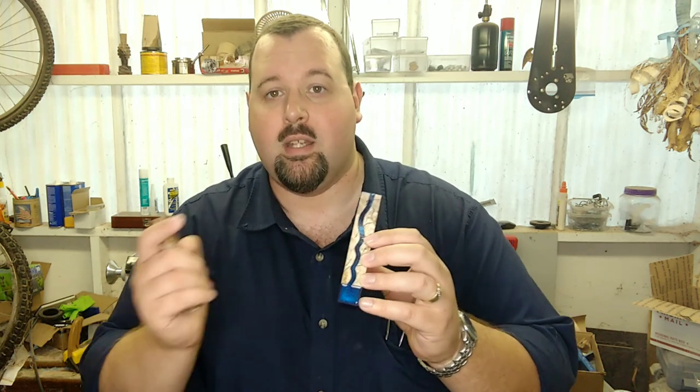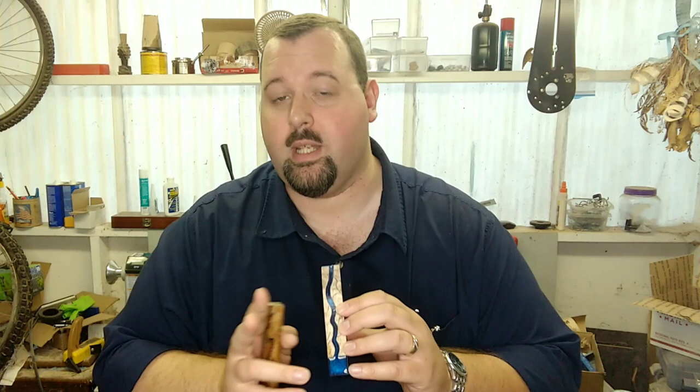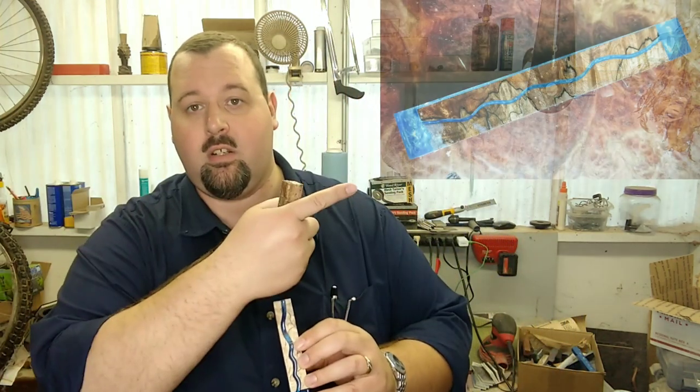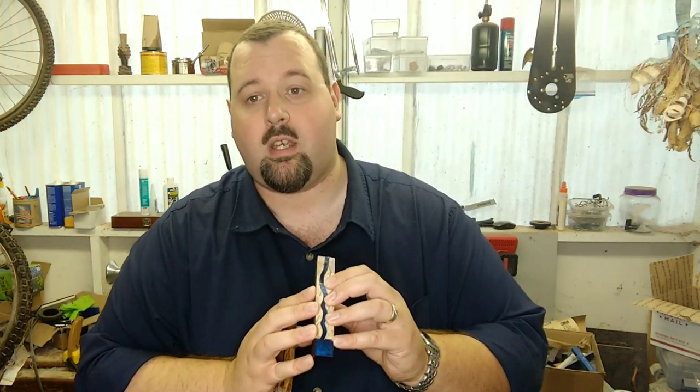Cast it up in whatever color you want. My customer wanted a light sky blue. This one actually ended up being too dark and too wide, so there were two problems with it, and so I actually recast it in sky blue which you guys can see here. It turned out pretty fantastic. So let's go ahead and get to that slow pouring music — we'll show you how this pours up and then we'll show you how it turns out.